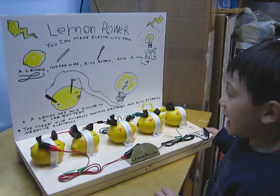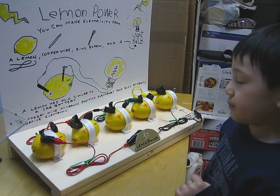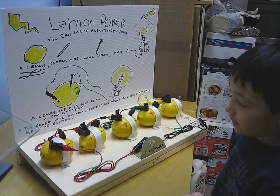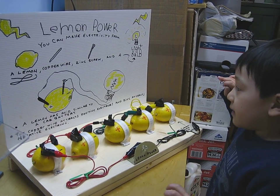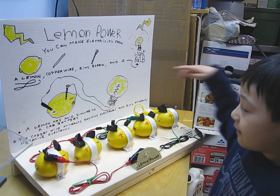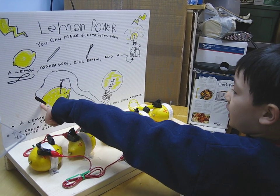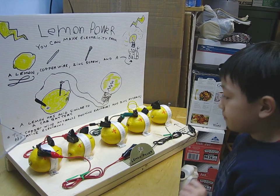The lemon has acid similar to a car battery. The copper wire has a trinegative electron, and zinc has a trinegative electron. We made all of this out of lemon. The picture shows how it can work — it has negative and positive, and they all let off the light bulb.